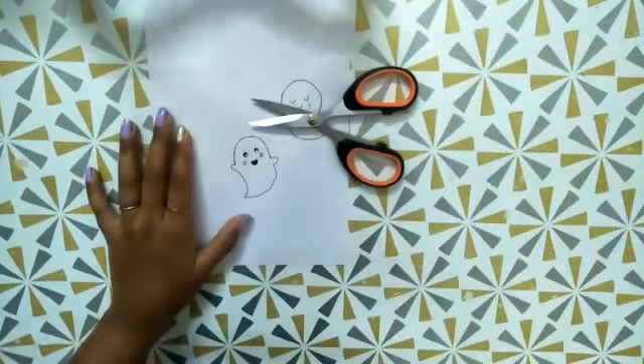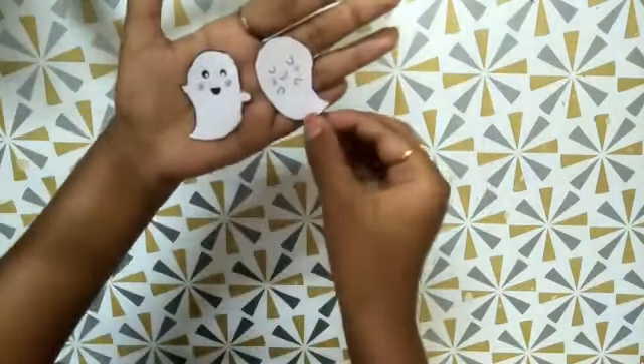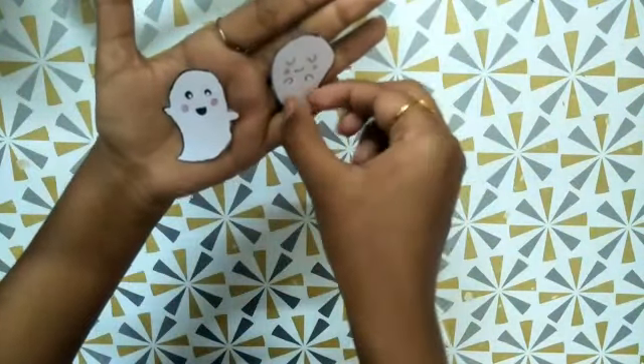Now I'm going to cut it with a scissor. Now it's ready, looking so cute.